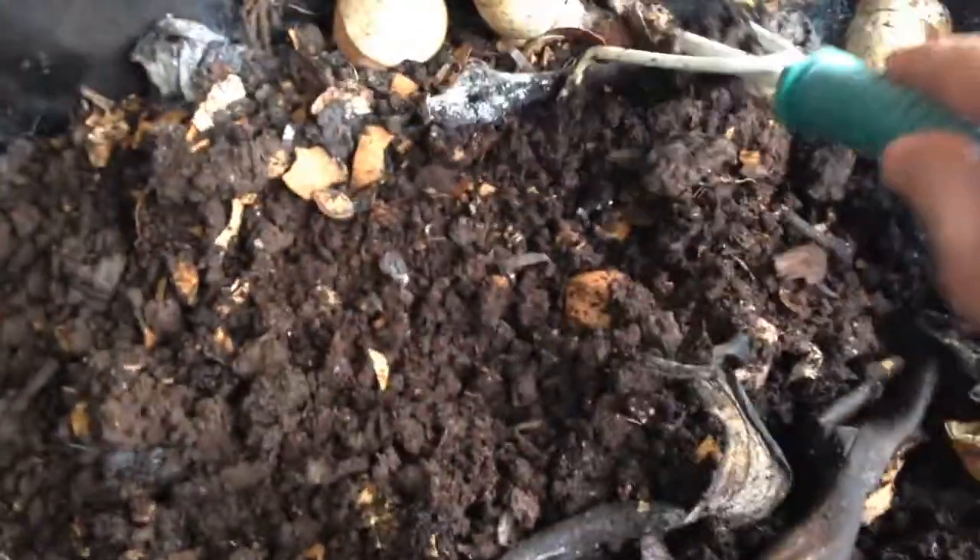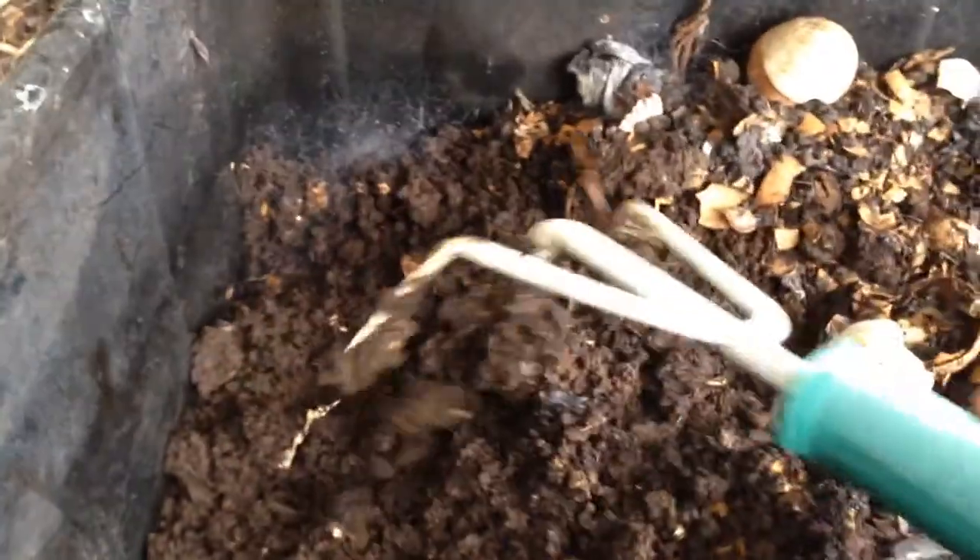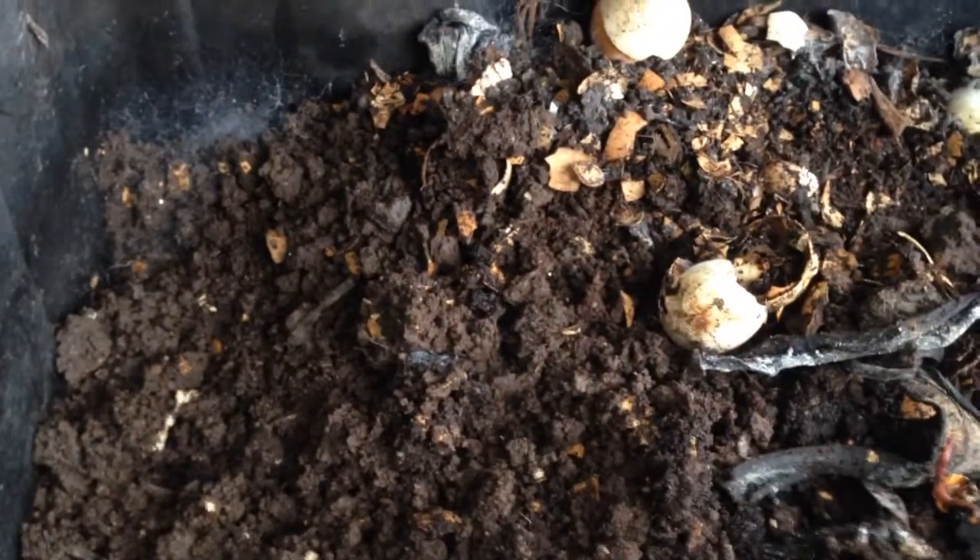I'm just going to put it back in there so these guys will stay there. I've got banana peels and egg shells and all that stuff. Look at all those amazing castings that I have for my garden.